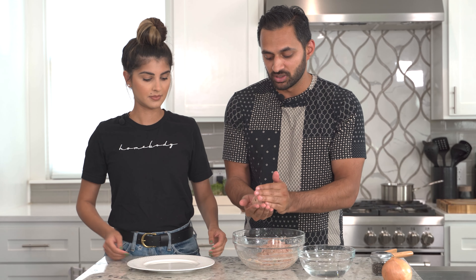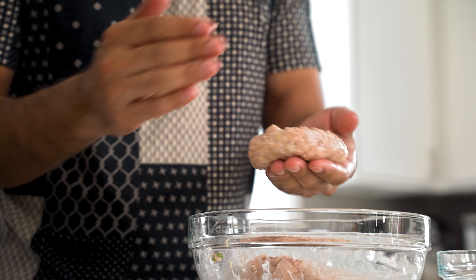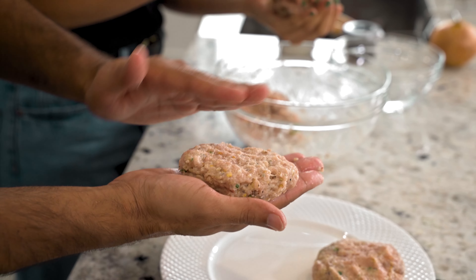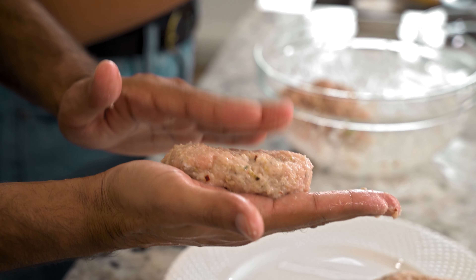My mom told me this and it definitely works. Boom — that looks so good already. You want to be pretty thick because these shrink, and also the thickness helps them to not break as you try to flip them on the grill.